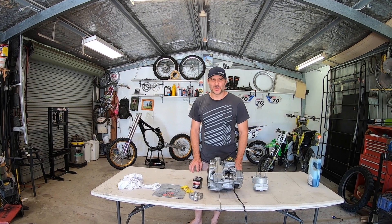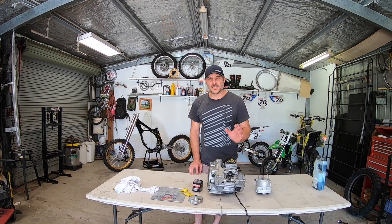G'day guys, Steve with Broke and Sprocket. In this video, we're going to be completing the top end engine rebuild on the RM125. So let's get started.